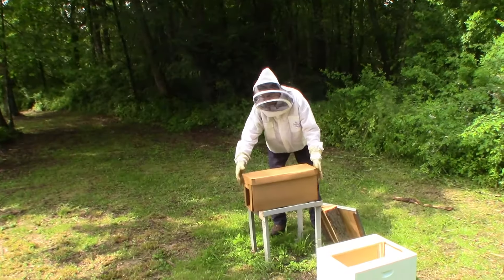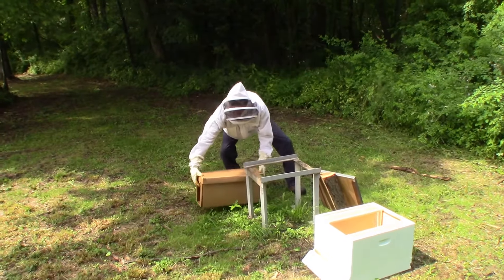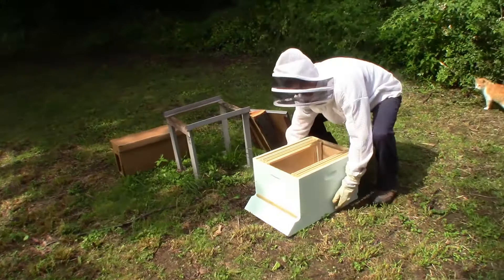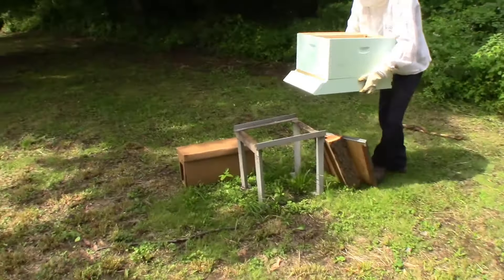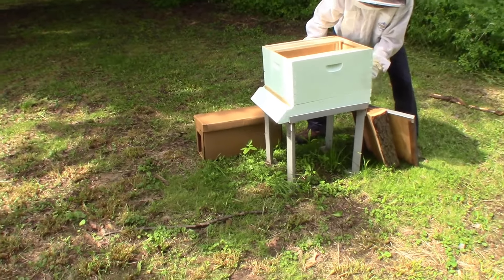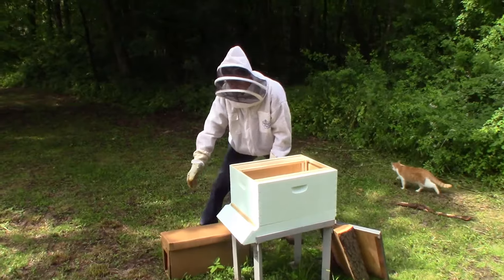Good morning, YouTube. Today we're going to take the Memorial Day swarm that's in this cardboard nuke box and put them in a regular wooden box. We've had quite a bit of rain lately and I know those cardboard boxes are waxed, but I just don't trust it.